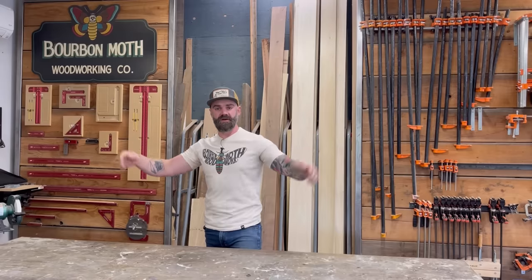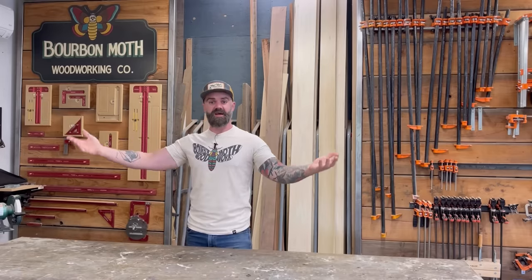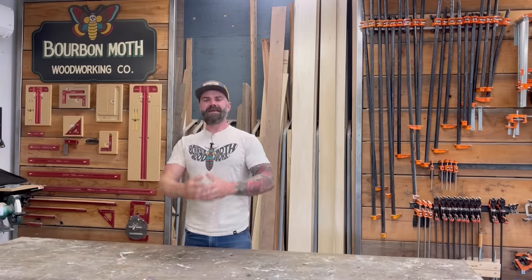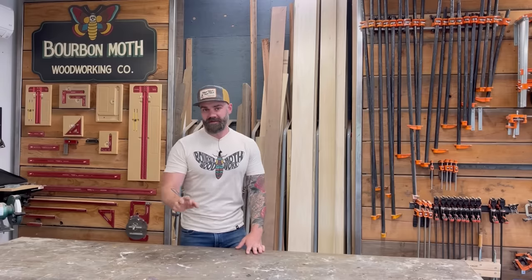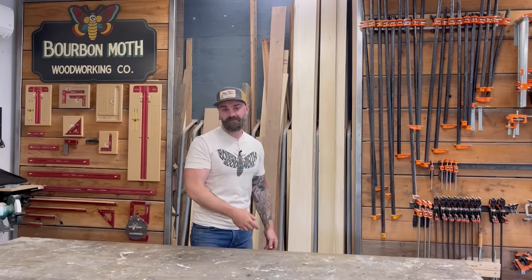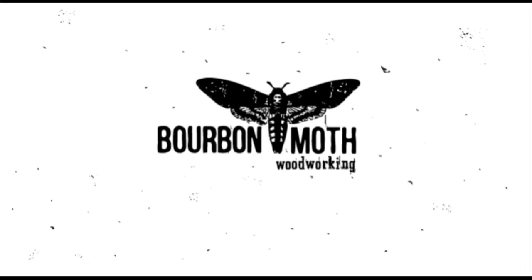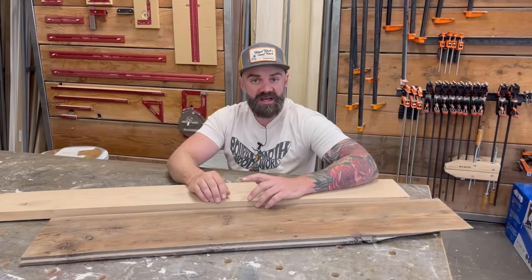Hey, welcome to yet another video. It's been a while since we've done a tips and tricks video. You've been asking for it, and I can ignore you no longer. Today is the day — tips and tricks. So without any further ado, here are some tips that might be helpful. They're very random, in no specific order, and you might already know them, but watch the video and see.